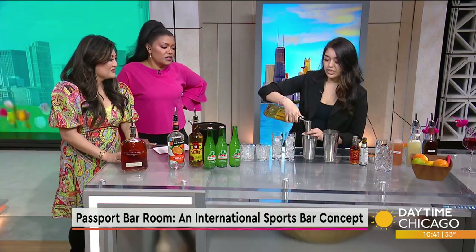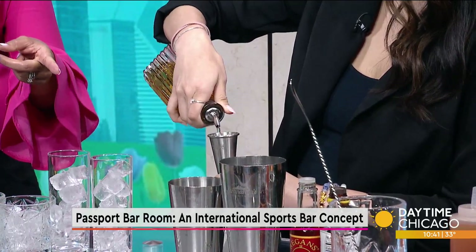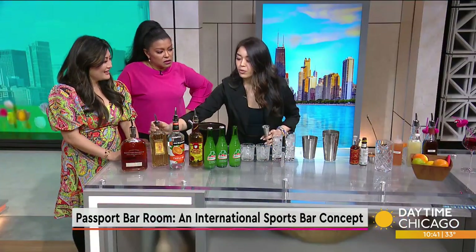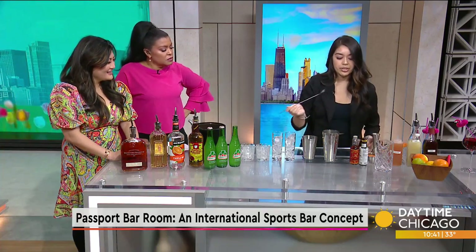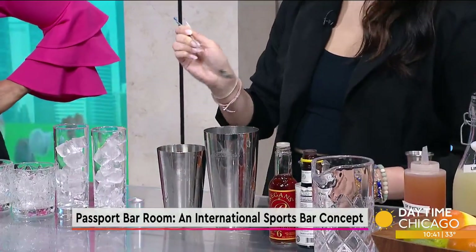We also use Grand Centenario Reposado Tequila — we're just going to do half an ounce of that. The Reposado really does give it a little bit more sweetness. And then a lot of people do tajin or salt on the rim, but we're actually going to put it right into the drink — just a little bar spoon of that.